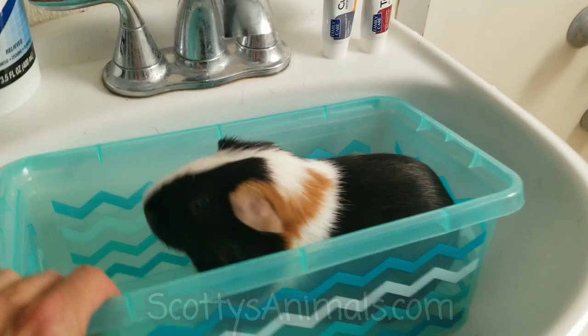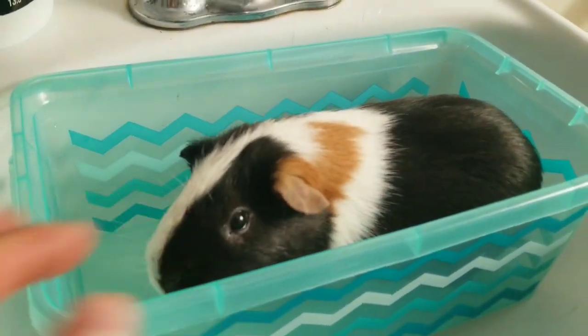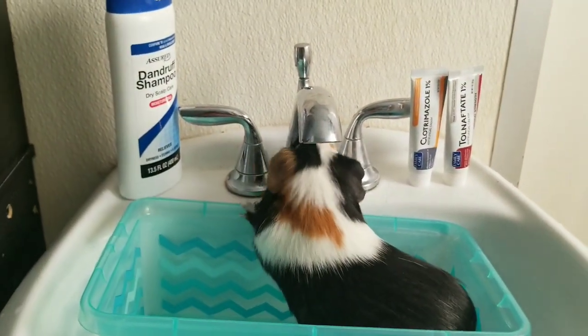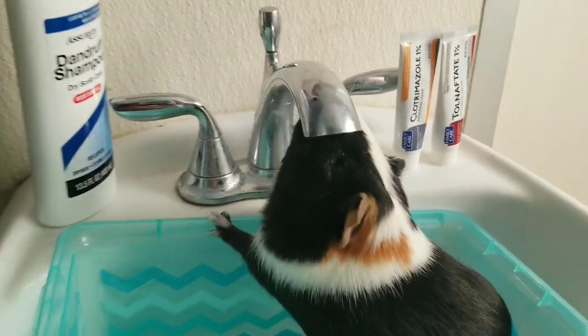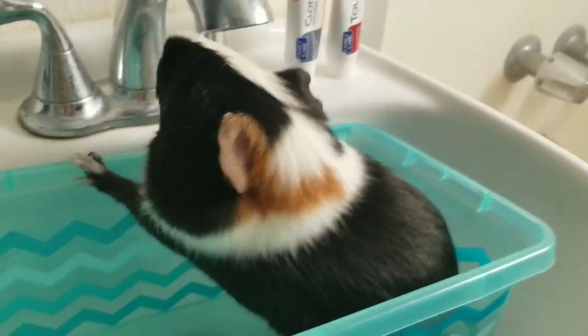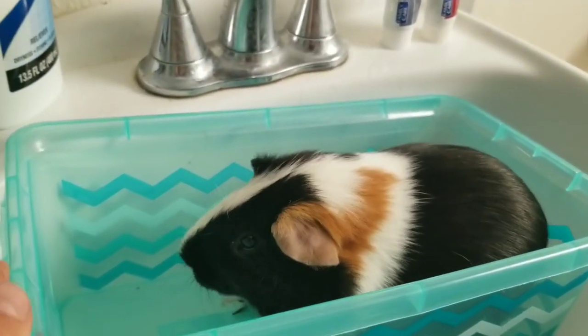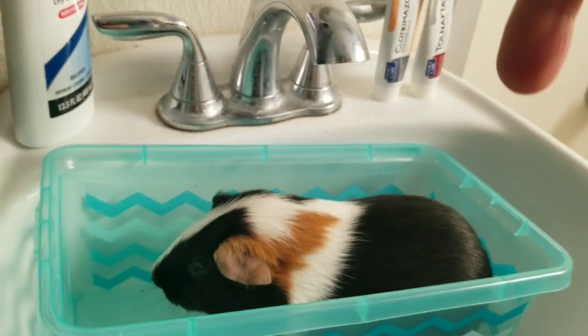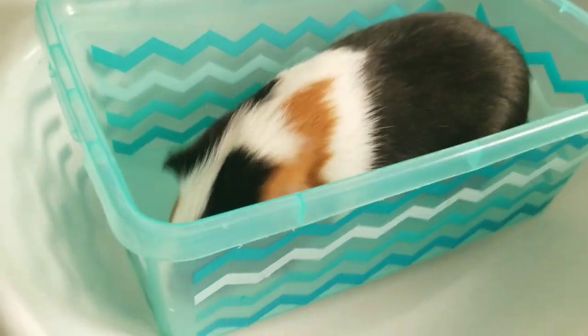I'm just going to give Piggy Smalls a quick bath right now, but I wanted to do a really short, concise video showing you this is all you need to do to cure it. If you're not sure whether your piggy has ringworm or another skin condition like mange, I have a video in that same illness section — I'll link it here — called 'Mange or Ringworm: What's the Difference?'